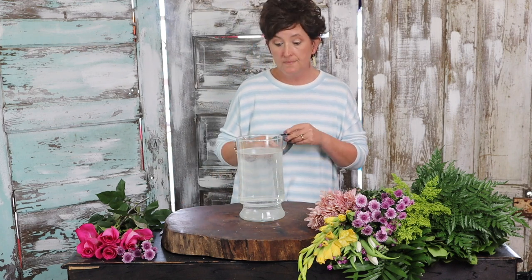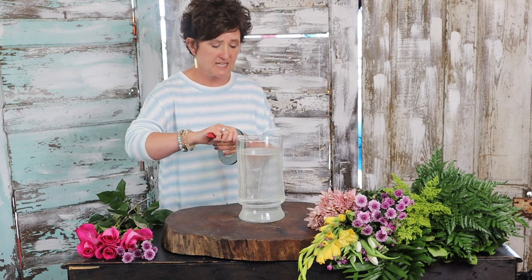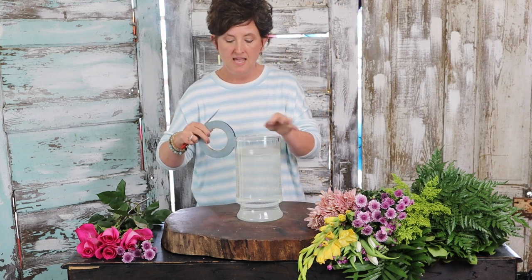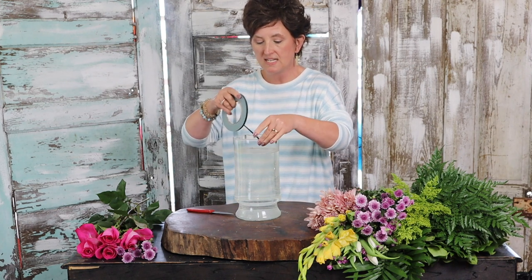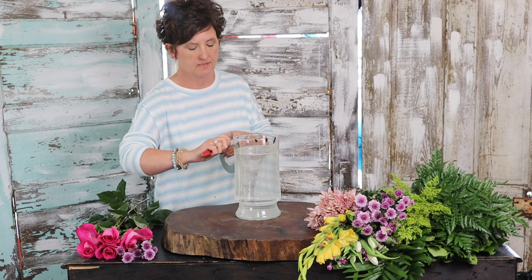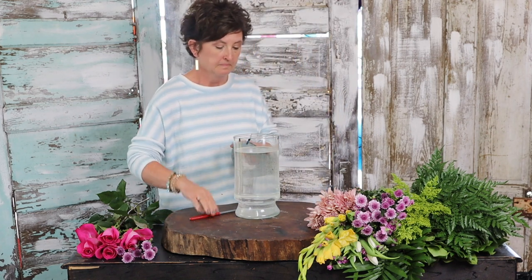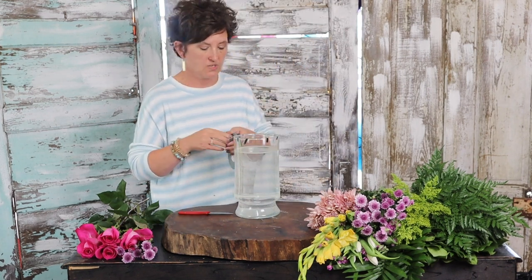I'm starting out with a large mouthed vase. This is a glass vase and it's got a pretty wide opening — almost as large as my hand. To make it easier, I am going to use some waterproof tape and I'm going to grid the top of this vase. The reason I grid it is because it's going to keep my flowers from flopping — they're all going to stay in place. I'm doing three lines of tape going this way, then I'm going to turn it and do three more going the opposite direction.